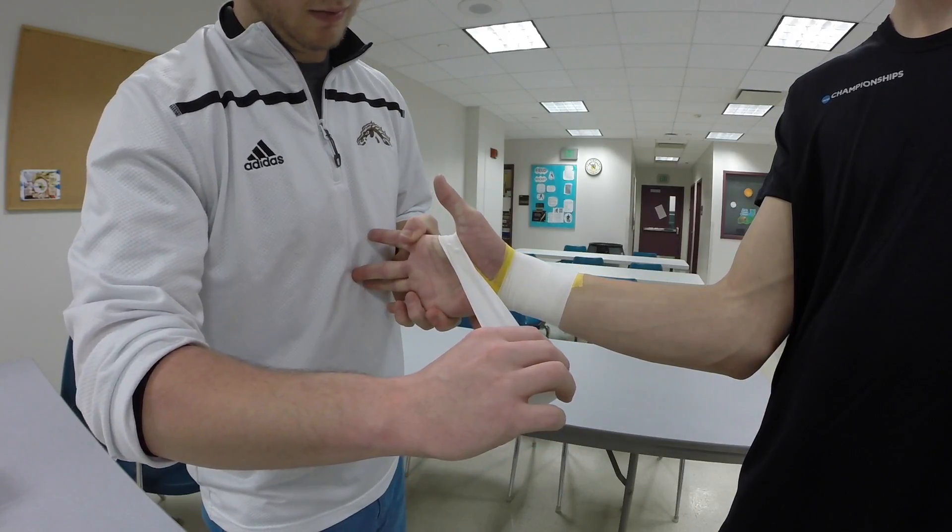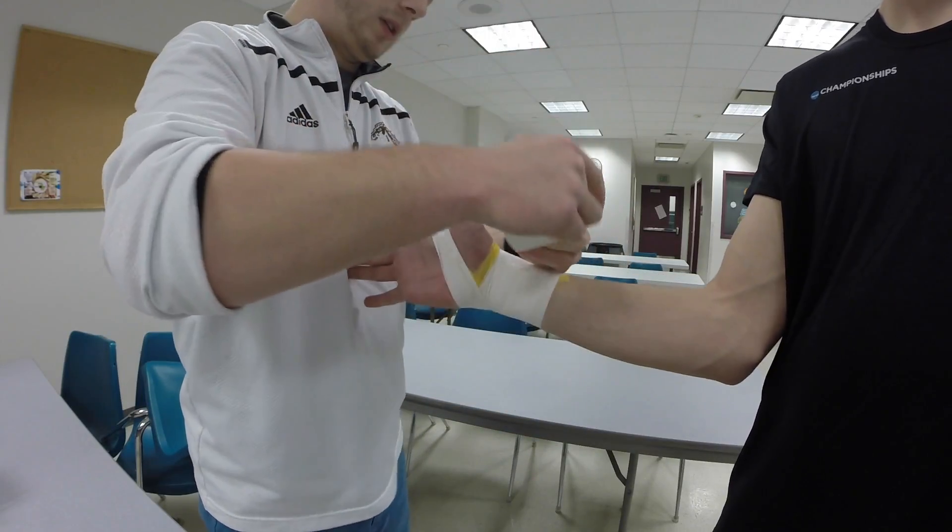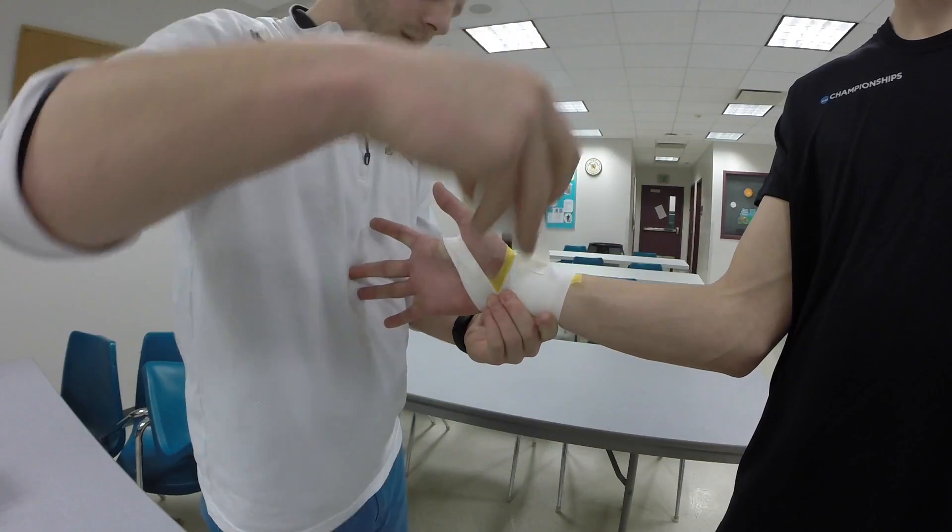This hand position is exactly what we need. Back around the wrist — one rotation, one more.